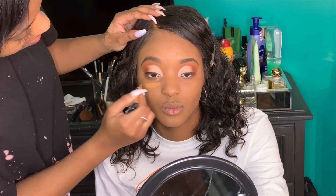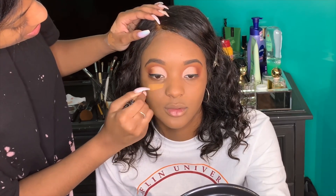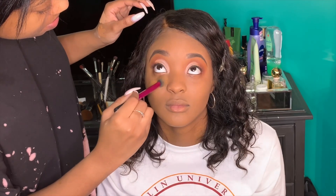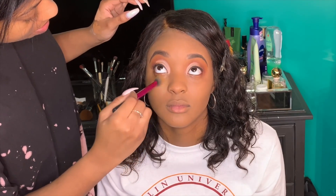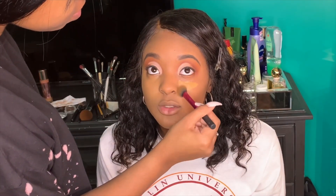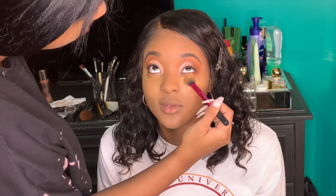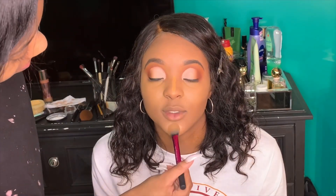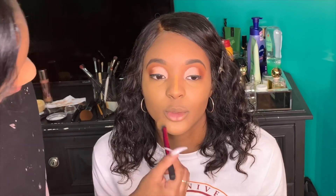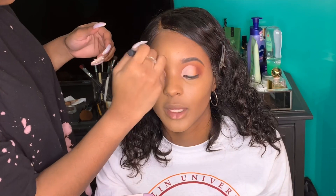Then I went into the LA Girl Pro Concealer in Fawn to highlight her face. I didn't give her a dramatic highlight, though she mentioned she likes a brighter under eye. I blended this out with the Real Techniques powder brush — it's a great brush for blending concealer. I applied it below the eye and blended up, out, and down for the best coverage. Then I lit up her chin, nose, and forehead.